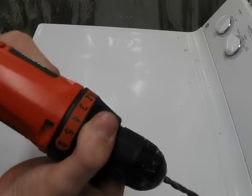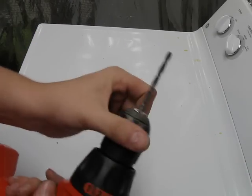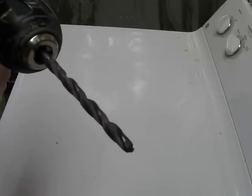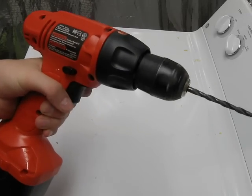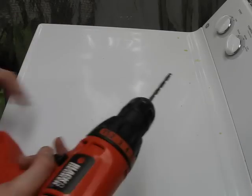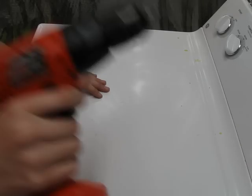It's got five torque adjustments on here. The chuck is not keyed — it's a 3/8ths chuck. On the low setting it spins at 350 revolutions per minute, and the high setting is 700 revolutions per minute. I mostly use this thing for pre-drilling and things like that.